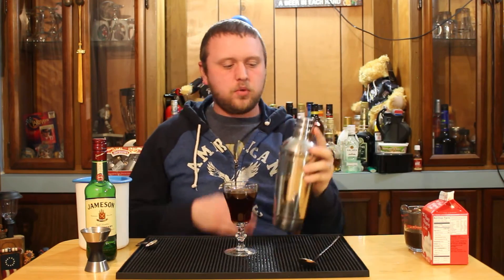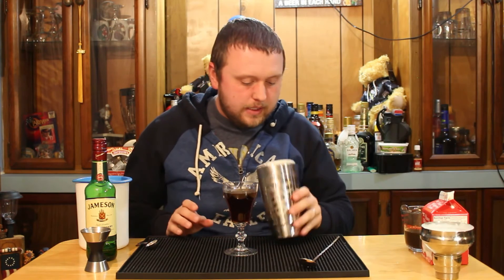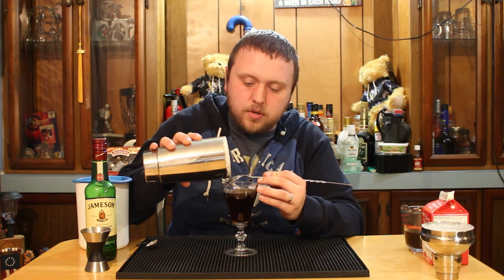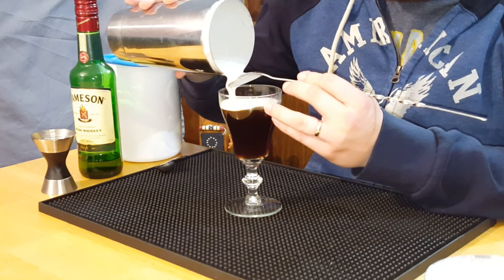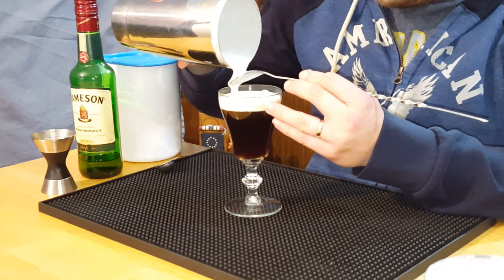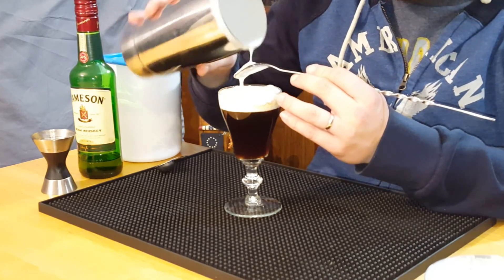Once it sounds a little bit less liquid and a little bit more solid, take the top off. Be careful because it's easy to make a mess doing it this way, but I've found it's better than using a whisk or a hand mixer. After that, take a bar spoon and pour the cream over top of the bar spoon. After about 20 to 30 seconds of shaking, the cream should be thicker but not solid. If you have solid cream, you did it too much. If it's too thin to float on top, you didn't do it quite enough.